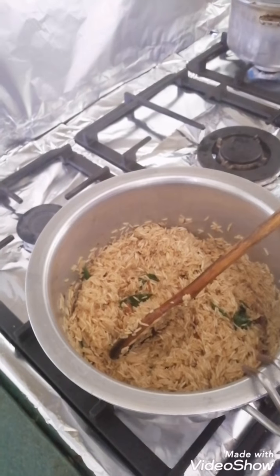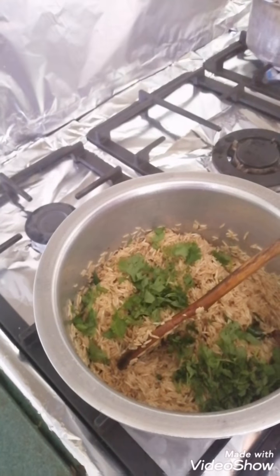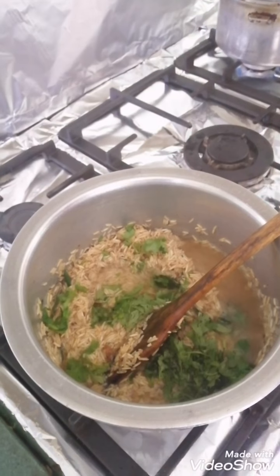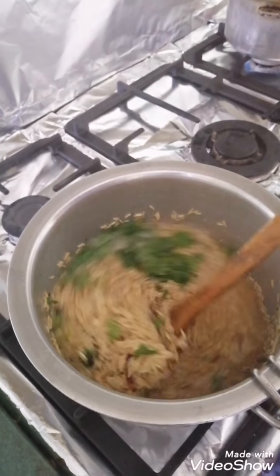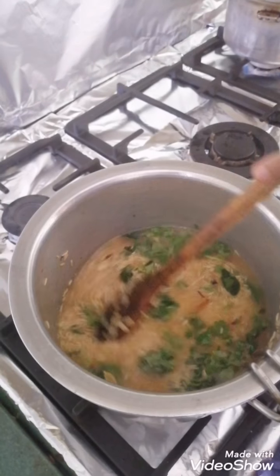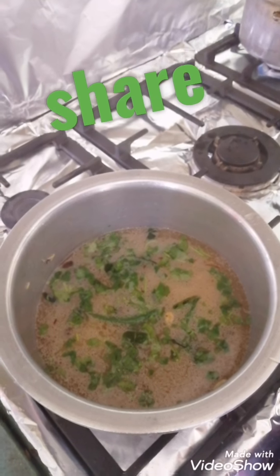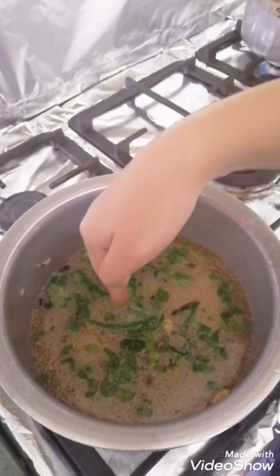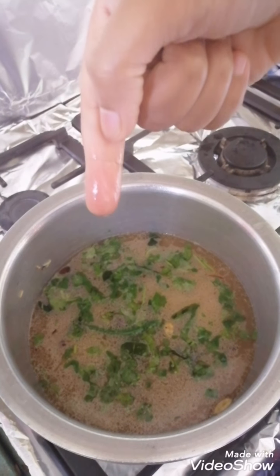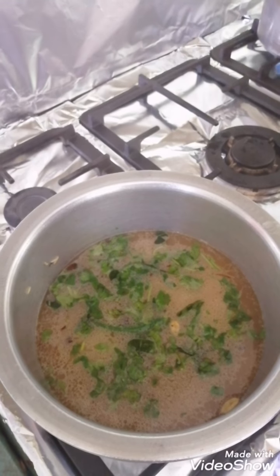We will add coriander to it and then we will add water. I will tell you the consistency of the water. Take your finger and just dip it like this — it should be only one and a half inches from your finger. The rice should touch your finger until here and the rice will cook perfectly.